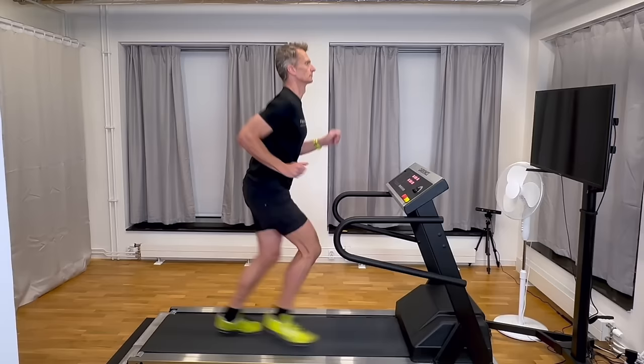Is this runner leaning forward? Or is his hip just too far back? Maybe he needs to straighten up a bit? Or what do you think?